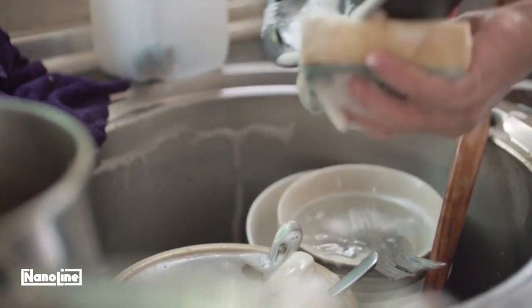Clean aluminum pans with soap and water. Avoid using scouring pads to prevent scratches and darkening of the metal.